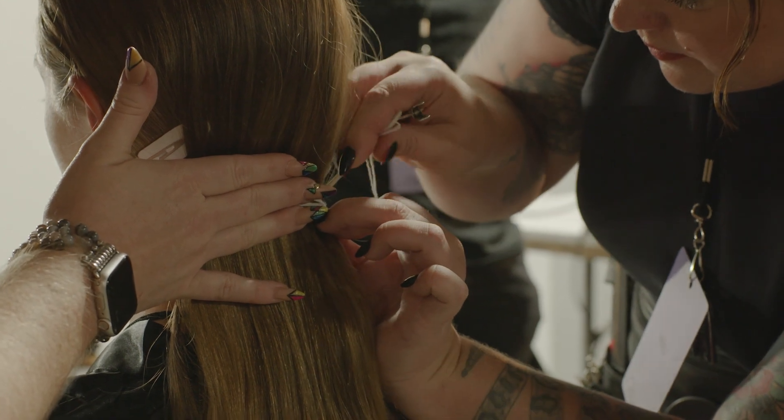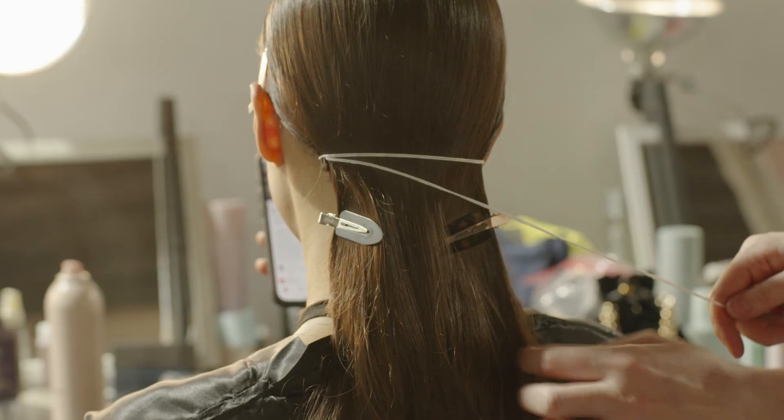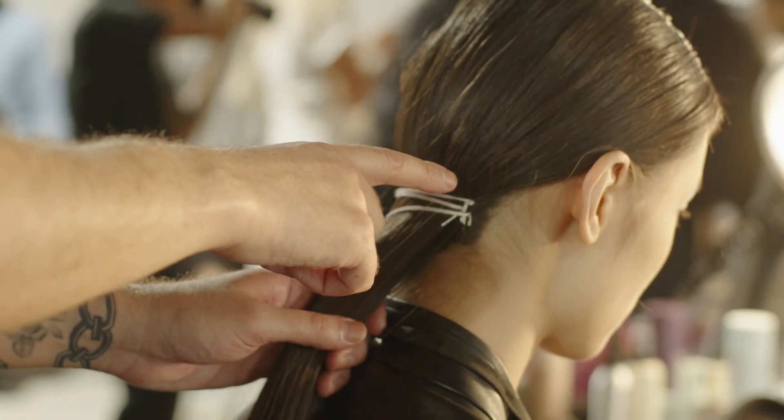I stitched the thread in and made a two-stroke look, basically, and stitched it to the braid again. It looks very easy but it's a tricky look. I just wanted a simple look but with detail in the hair.